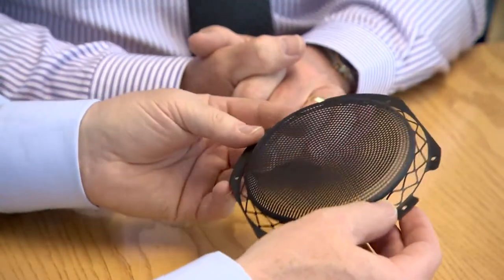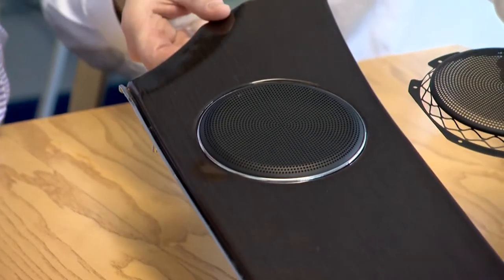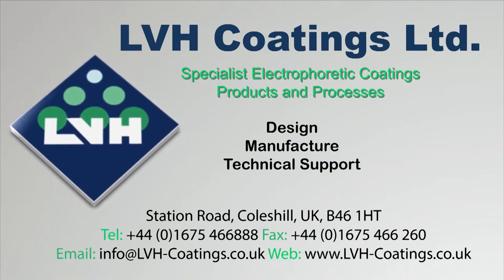Back at LVH, the results are reviewed by the client. He expresses satisfaction and the project goes forward to production. LVH Coatings Limited — specialist electrophoretic coating, product and processes. Professional material engineers.